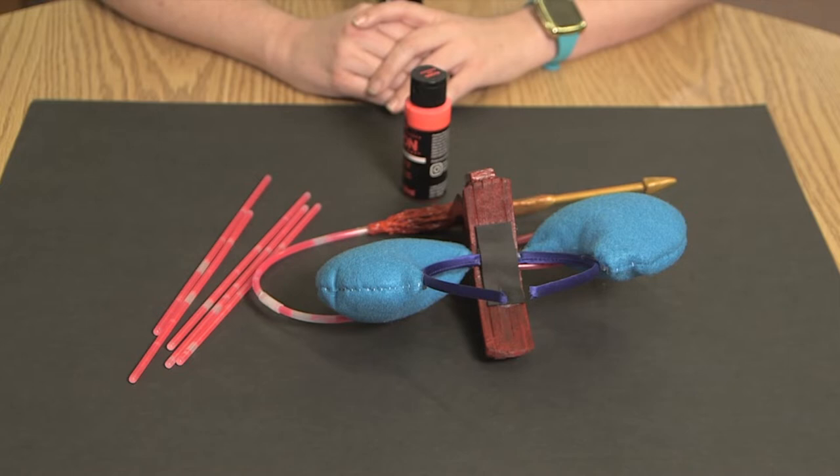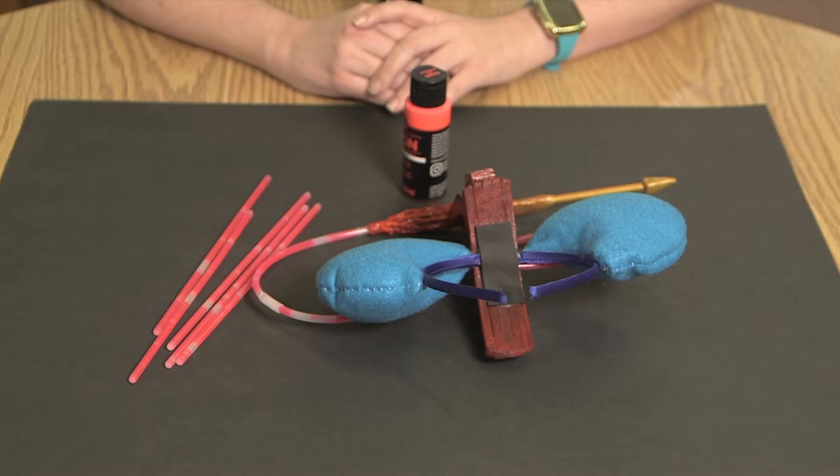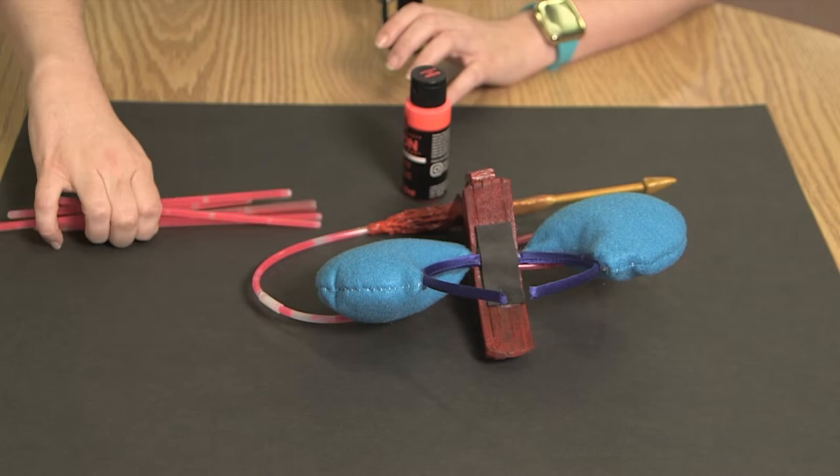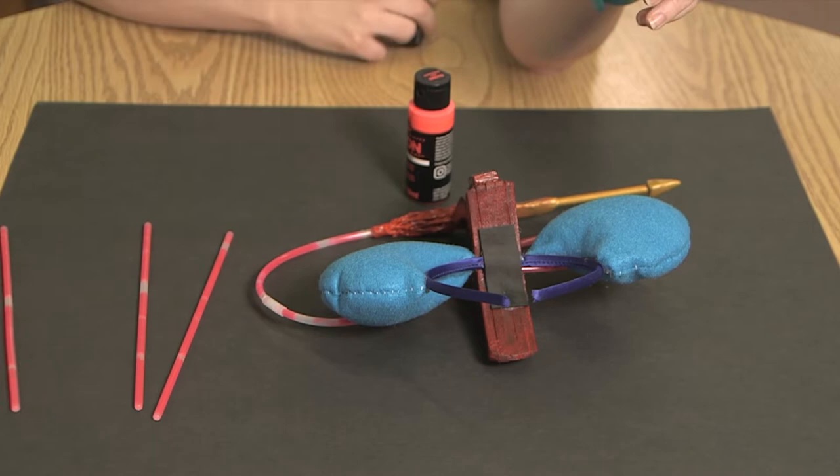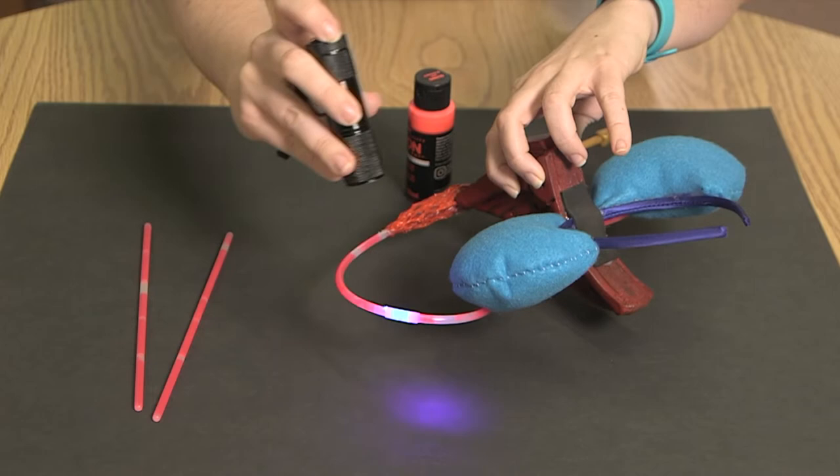Alright, so there are a couple of simple ways where you can add glowing effects to your cosplay if you're short on time and resources. One of my favorites is simple glow sticks. They're cheap, they're available at lots of different stores, and they're pretty flexible. They'll glow for your event and even afterwards — if you have a blacklight they're still very fluorescent looking, so it'll still add a nice effect to your cosplay.